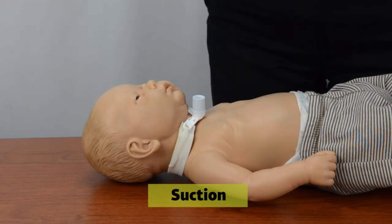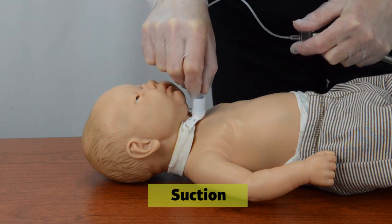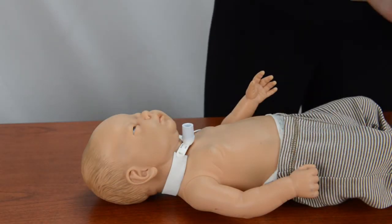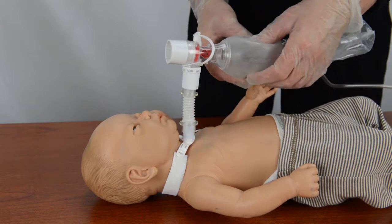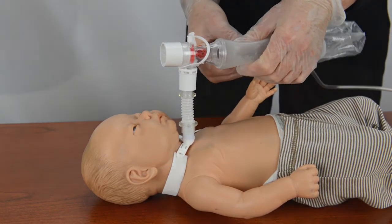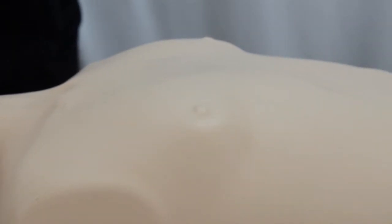S is for suction, which means suction the trach tube. Suction to the predetermined safe suction depth. After suctioning, connect the resuscitation bag to the trach tube again. Squeeze the bag firmly and repeatedly. Look at the patient's chest to see if it rises each time you squeeze the bag.